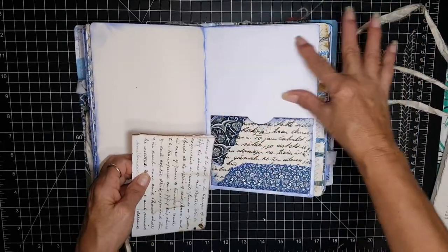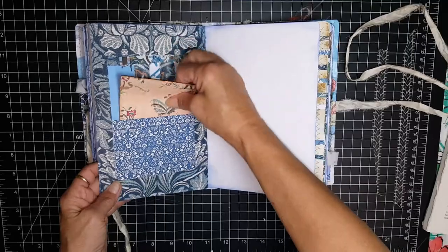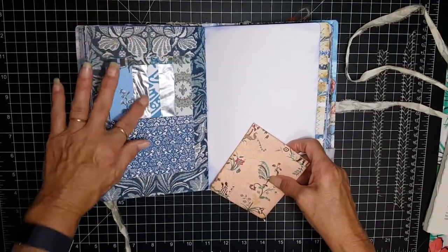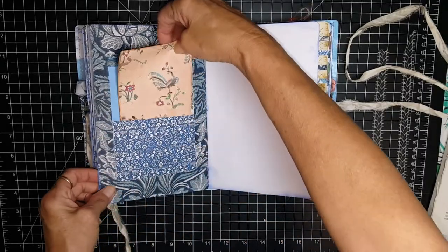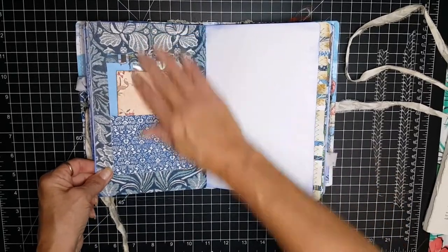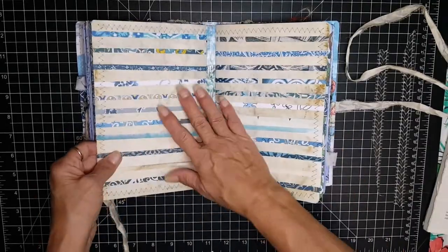And again you can journal here as well. This was made out of a window envelope so you can see the paper through the background of it. And then this is just a journaling space — and that's the end of the first signature.